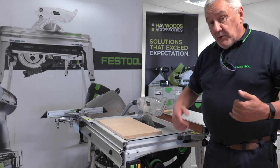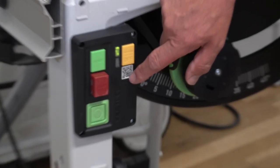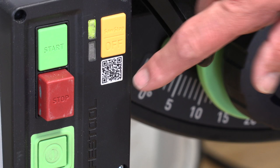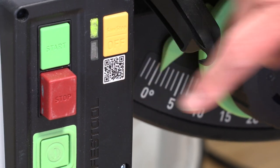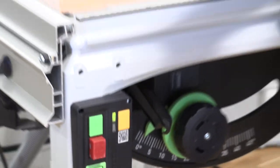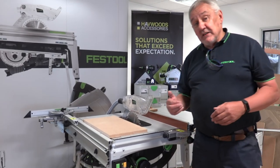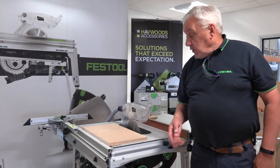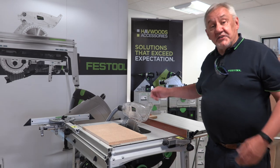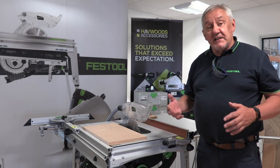There is a wonderful guide here as well — this QR code. All Festool's new machines now feature a QR code in the box or on the tool. If you scan that with your phone, it will take you to a quick setup guide to the TKS-80. I think there are about 12 or 13 videos on YouTube which will show you how to adjust the fences, how to adjust the rails, and how to set it up. It's really, really useful.